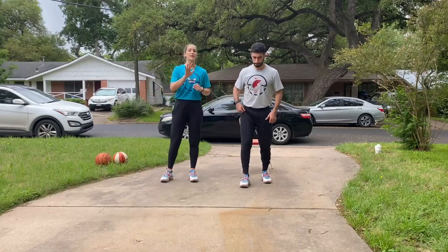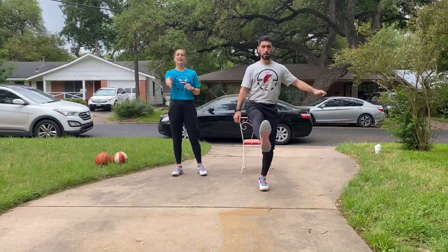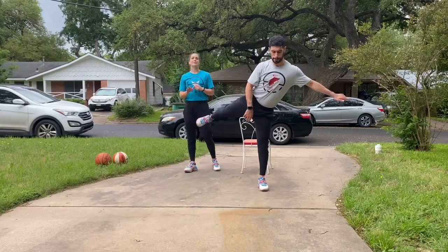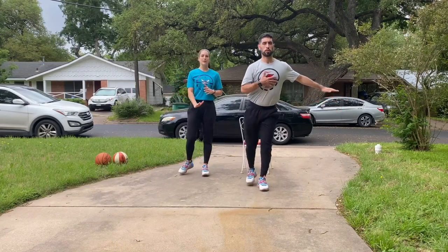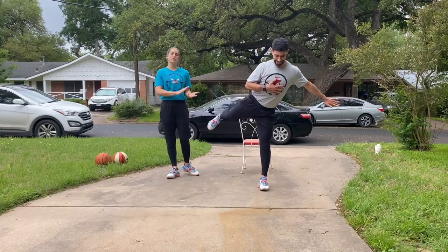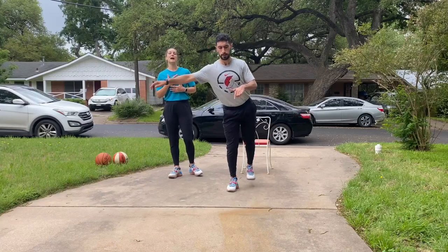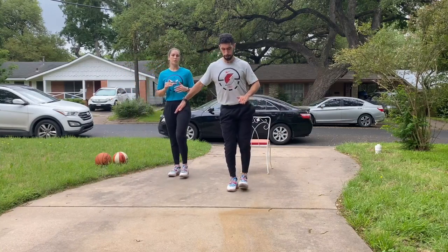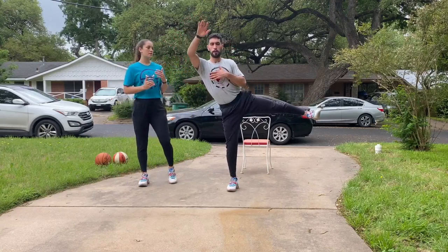We've got full hip circles, five on each leg. The leg comes in front of you, goes out to the side, and then we rotate and kick that leg directly behind us. Take your time, control your breath, control your body. You can see Christian is really fighting to keep his chest up, his eyes up — just like we're going to do on these drills today. Nice and slow, nice and intentional here.